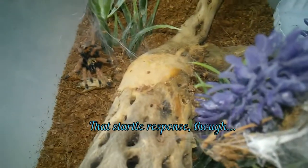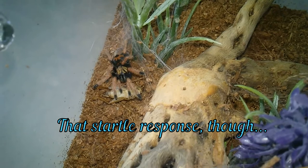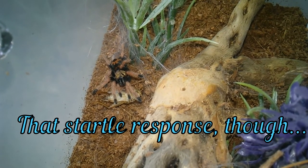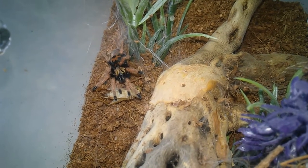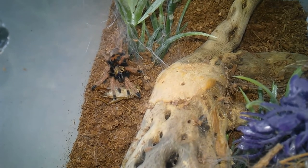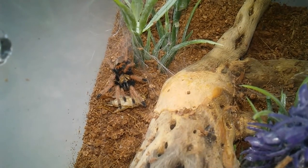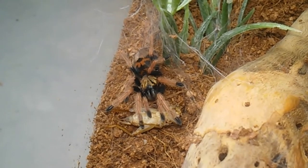Oh! You gonna go for it? Definitely saw the glint of light off the tongs. I think it's just waiting for the cricket to move a little bit. Mine, my cricket. Saving it for later. Come on, little one.